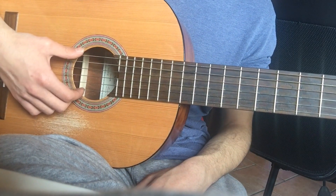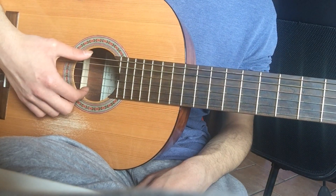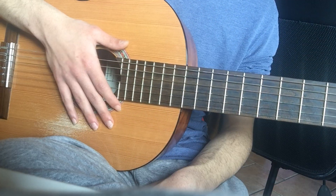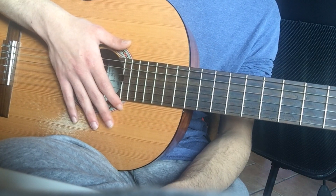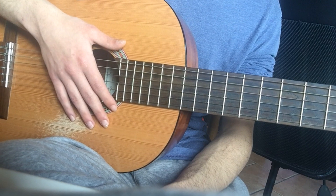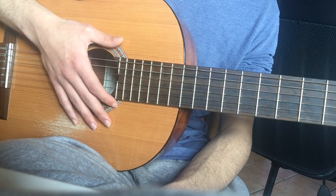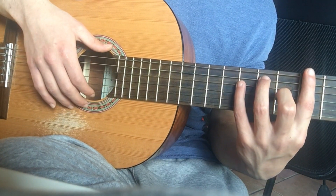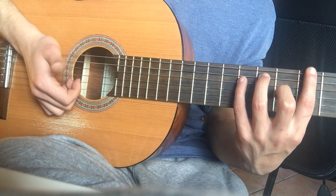Hello everyone. As many of you suggested and asked for, today I'll show you how to play the Isoca Steam only guitar. I suggest you to look at the tabs that are present in the description of this video and to look at them while also playing this video, so you can really understand what I'm playing and how to play it.